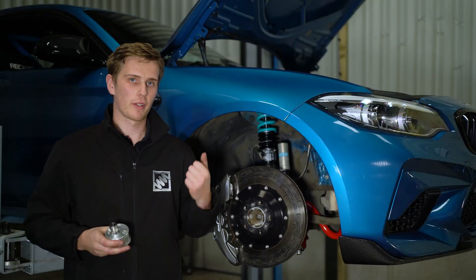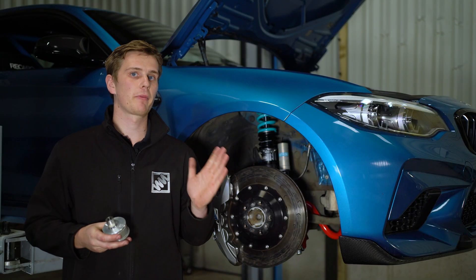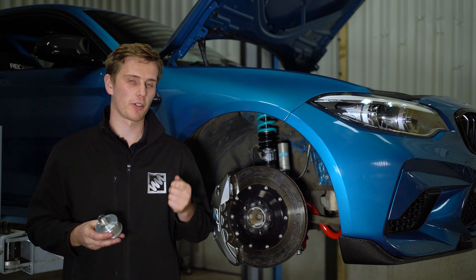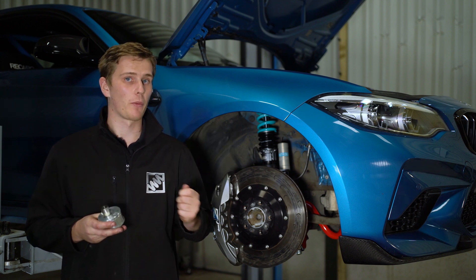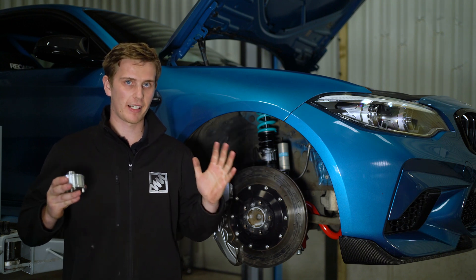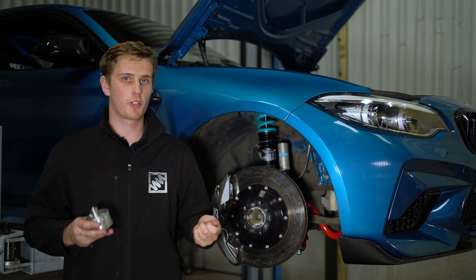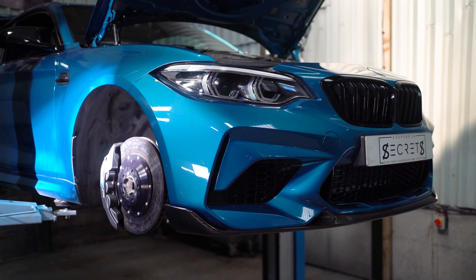If your car is fitted with caster adjustable coilovers such as the Nitron R3, in the maximum caster setting, it's quite commonplace for the rear of the tyre to make contact with the arch liner. With our offset caster bush fitted, this pulls the wheel back to the centre of the wheel arch, not only increasing caster further, but also reducing that contact between tyre and arch liner.